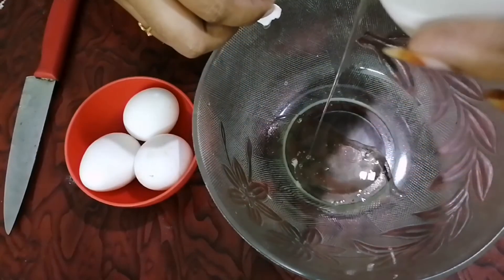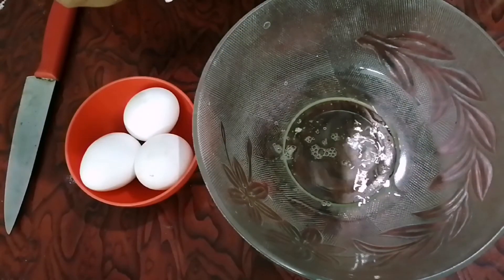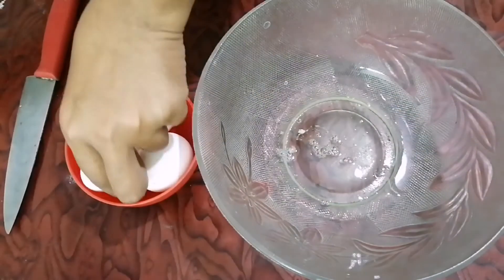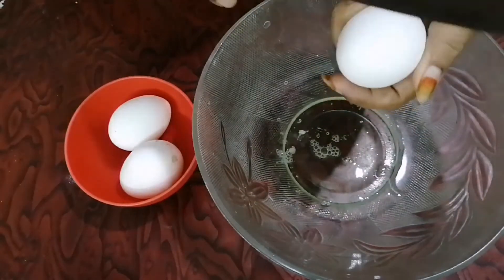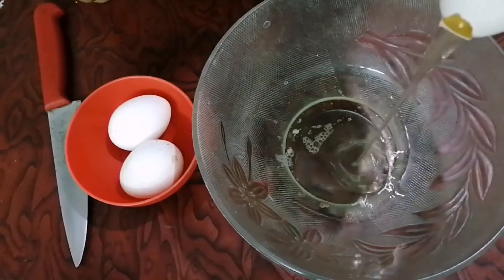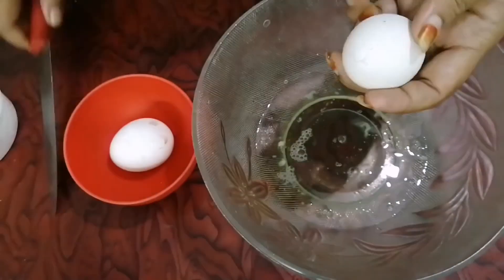We are going to do the regular process and try different tastes. This omelette is a Souffle Omelette. We will try to make fluffy omelettes — we are going to try to do 4 pieces and 3 omelettes.